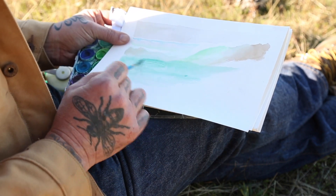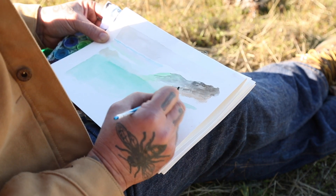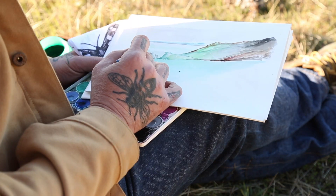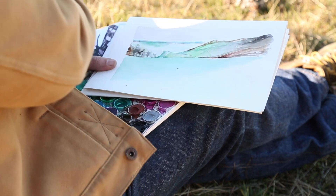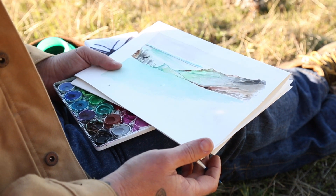It is all about the quality of the brush — it's not about the paint. I've painted with wine, coffee, beer, whatever. It's about moving fluid around the page, letting the water, letting the paint be the paint.